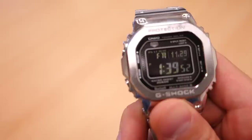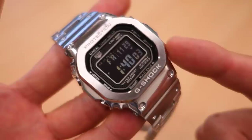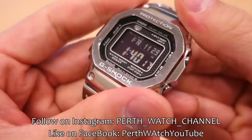So that's my review of the GMW-B5000 Full Metal G. Lots of good things and a lot to like, but I also have my concerns about the value proposition for a G-Shock of this size and function. If you enjoy my videos, please consider subscribing - I put out new content every week, always aiming to be objective about all things horology. Thank you for sticking with me, and I'll catch you guys next time.